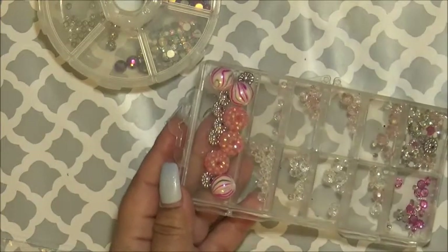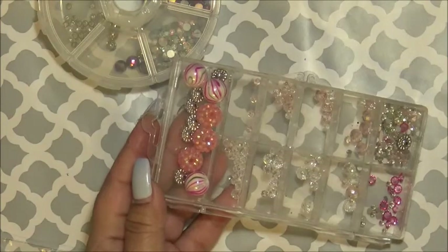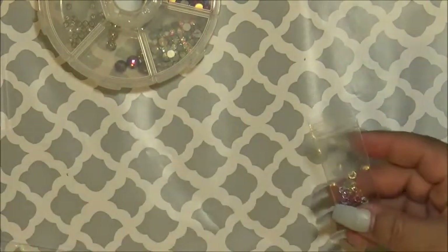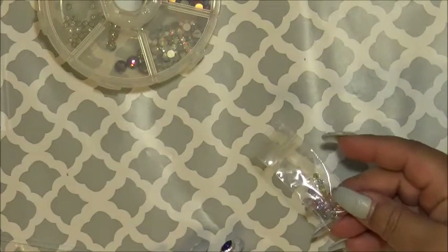Also these — always, ladies, look in the clearance section. They always have wonderful buys, wonderful. I purchased these and I got these Swarovski crystals that I use for doing the nails.